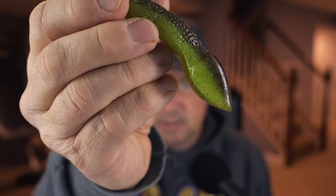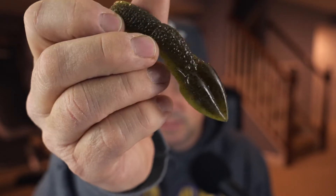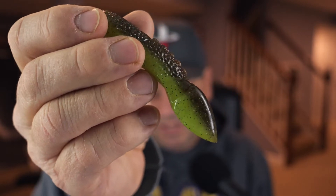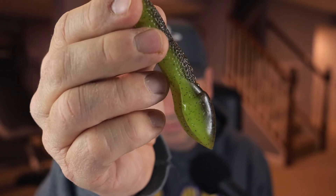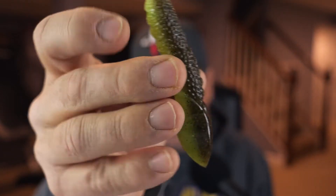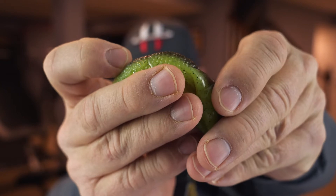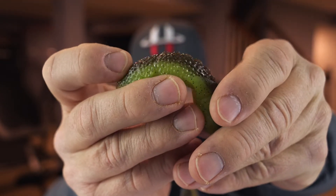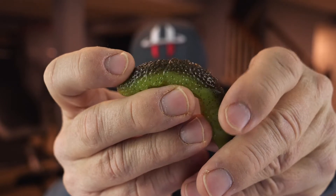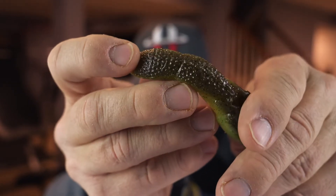They do look like a crayfish kicking its claws forward and swimming backwards. Unlike the Cover Scat, which to me kind of looks like nothing, this could look like something. But the fish kill the Cover Scat, so I see no reason why they wouldn't kill this thing — same idea. And it has raised bumps along the ridge. Those bumps are hook tip covers, so when you Texas rig through this thing and your hook comes out the backside, you find one of those bumps and bury your hook tip so you're weedless.